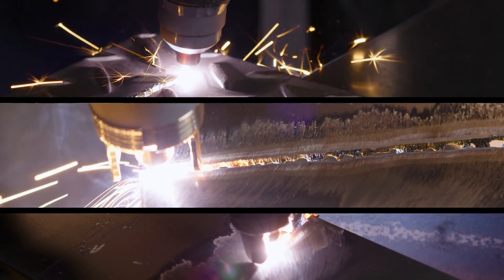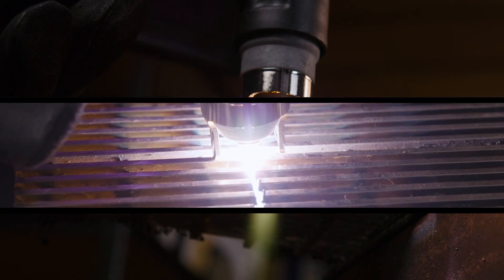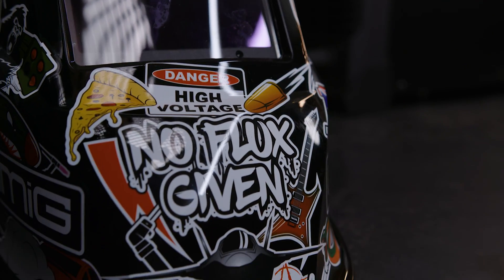Well, we hope you've learned some valuable skills today, so get out there and get plasma cutting. Always remember to work safe, secure and follow the guidelines set out by the manufacturer and regulators. Don't forget to tag Unimig in your next plasma cutting project, and we'll see you next time.